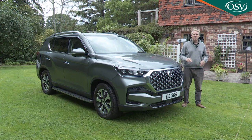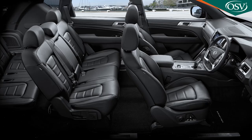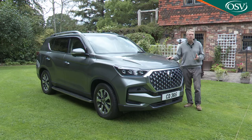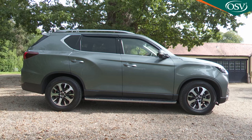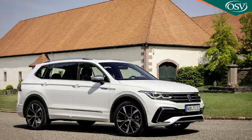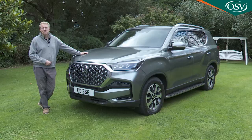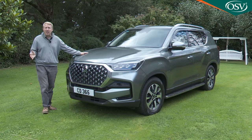Prices are higher than at this generation's original launch but still represent decent value. The entry-level Ventura starts at around £38,000 with seven seats and auto transmission included, while most buyers will want to spend another £3,000 for the plusher Ultimate. Comparably powerful 4x4 diesel rivals like the Skoda Kodiaq, Seat Tarraco, and VW Tigallspace cost slightly more and can't get anywhere near this Ssangyong off-road. For comparable off-road capability with seven seats, you'd need a long-wheelbase Toyota Land Cruiser or Land Rover Discovery, costing up to and well beyond £50,000.